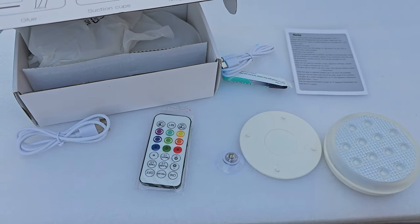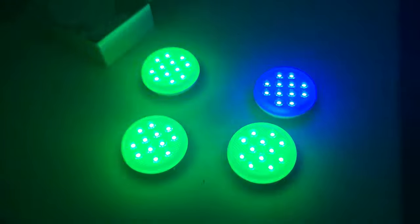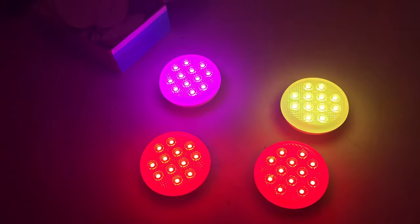We're going to put these in the pool in random places so you guys can see how beautiful they look at night in the actual pool. You can stick these on the side of the pool if you want.